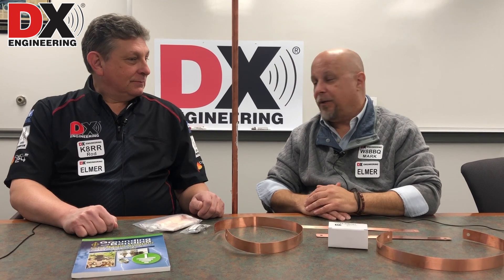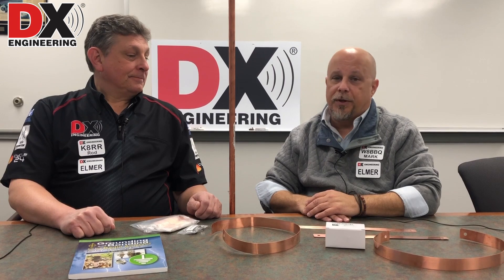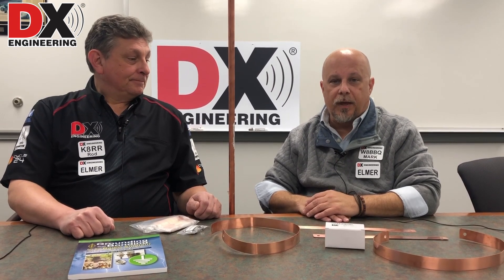Hi, welcome to DX Engineering's Q&A Wednesday. I'm Rod, K8RR. And I'm Mark, W8BBQ. On this week's edition, we usually try to talk about something different every week to help out as many people as we can. But we had so many questions coming in referencing grounding situations after last week's show that we decided to do a little follow-up on that.